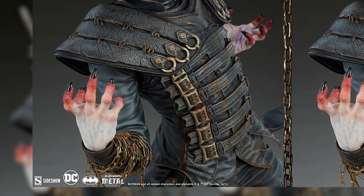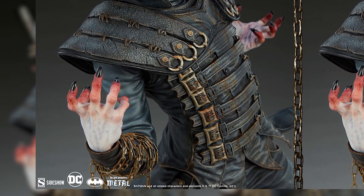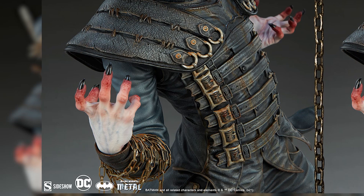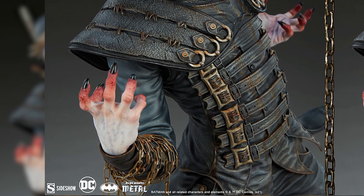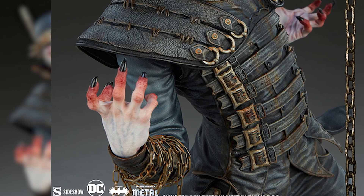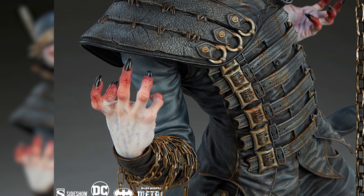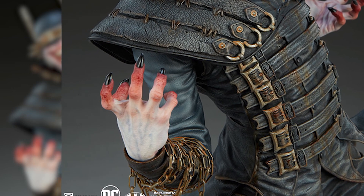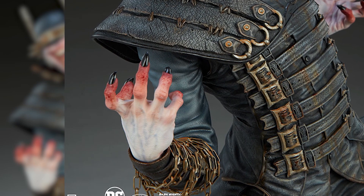Moving up to his hands — I didn't imagine his hands would look like this. There's literally blood on his fingertips; that was such a cool touch. The paint apps on his fingertips look phenomenal, almost like there's a lot of detail there in his fingers. I love the black nails — they give a very bad vibe, which is obviously what they were going for.